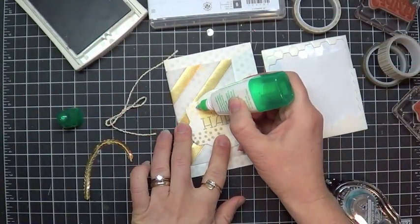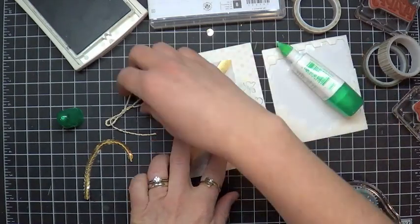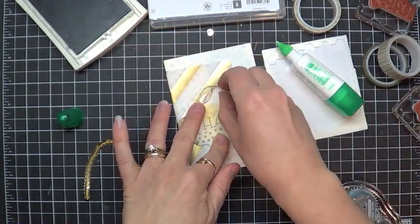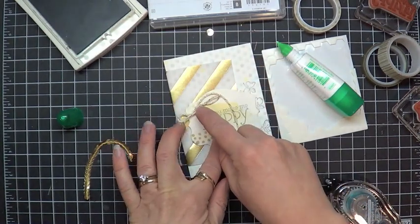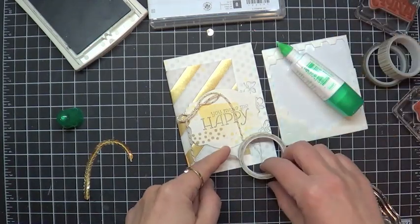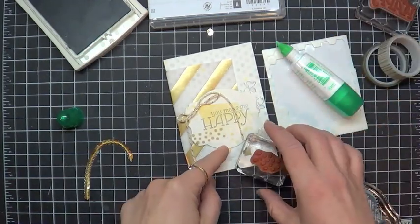I'm going to go ahead and put a little dot of Green Lid glue there and add my bow. Green Lid glue doesn't grab instantly — it takes a second for it to dry enough to grab, so you're going to want to set that there for a second. We'll put something heavier on it.